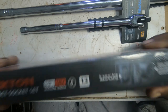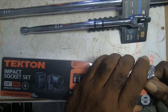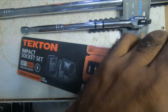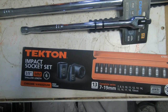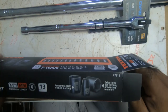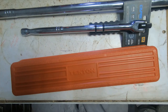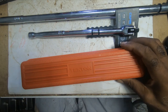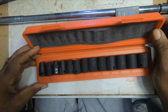Let me open it. It comes in a nice case. And these are the sockets.